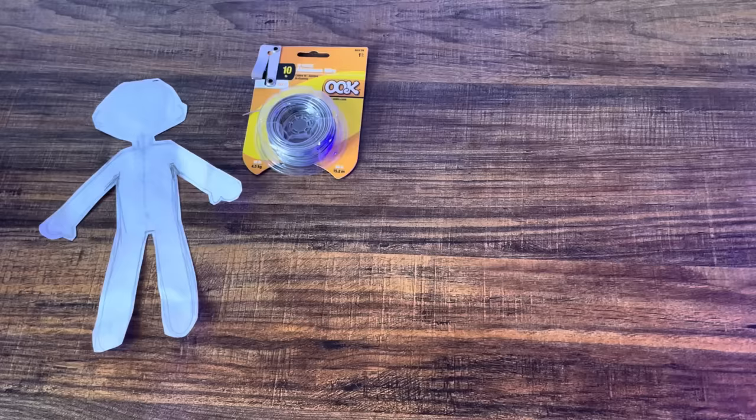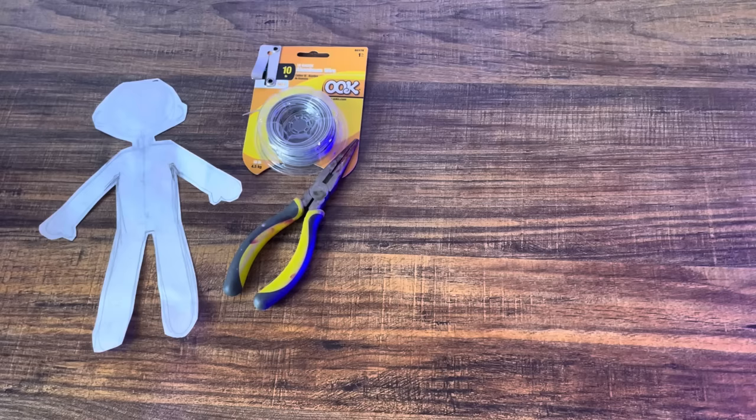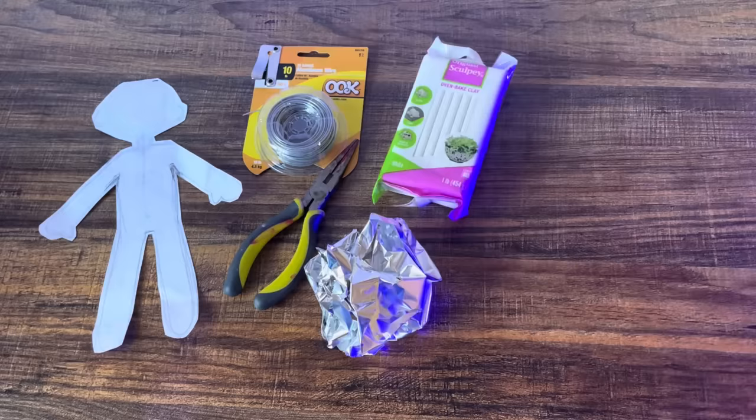To make the body, the first thing you're going to need is a sketch of your doll. You asked if I could make a template, and yes, in the link below will be templates for the doll and some of the clothes. You'll also need some wire and a pair of pliers.